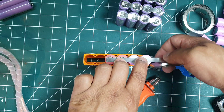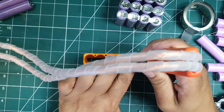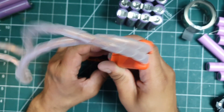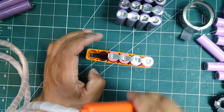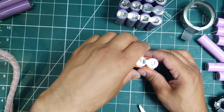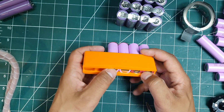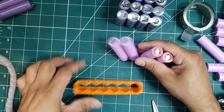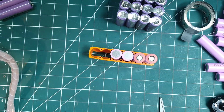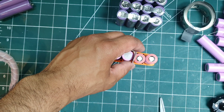I welded all the bottom connections first, joining them in the 2s2p configuration. Once that was done, I welded the parallel connections. The key here was to make sure that the positive and negative ends never touched — otherwise I'd have an 8.4V short, which would not be very pleasant.